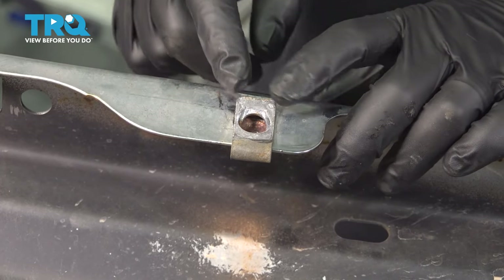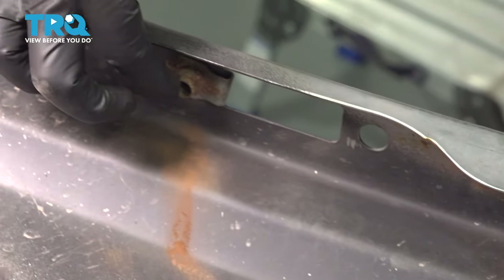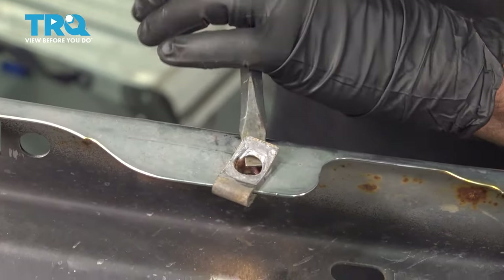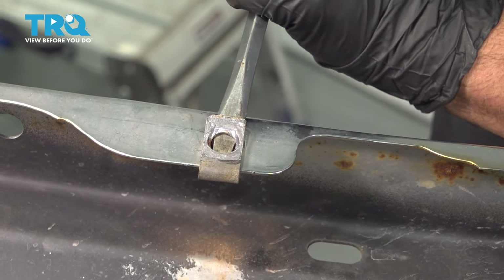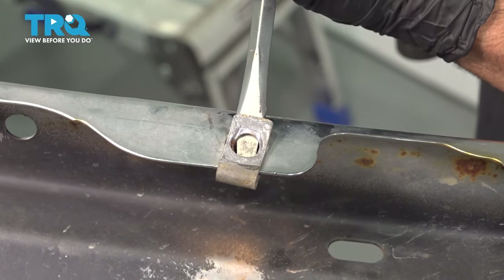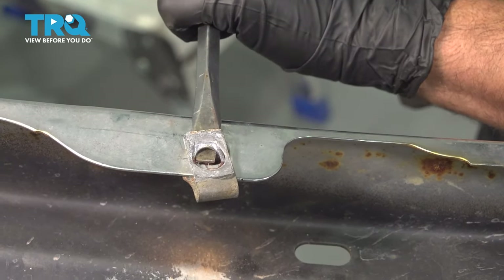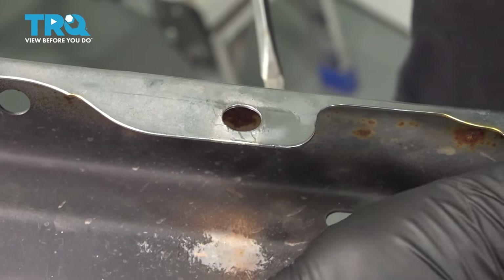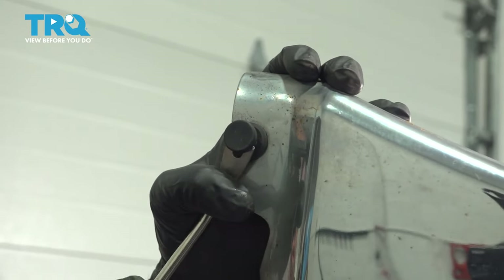There are going to be four retainer tabs right here — one here, one just beside it, and then two on the other side of the bumper. I want to go ahead and pop these off. Pop a small pry tool in here, pry up and tap with a screw with your hammer. Go ahead and work that off and use our trim tool to work this little button off.